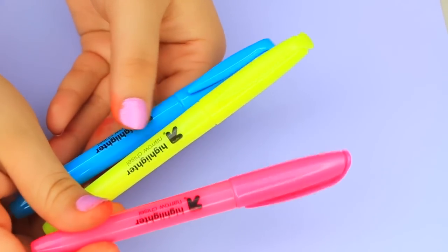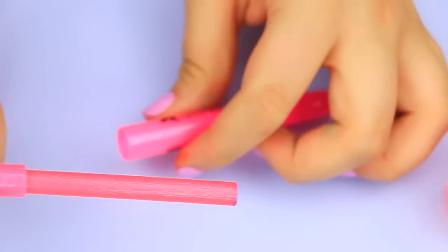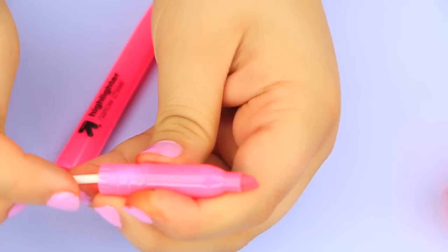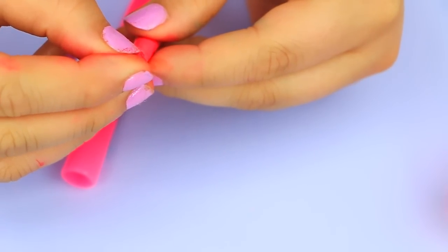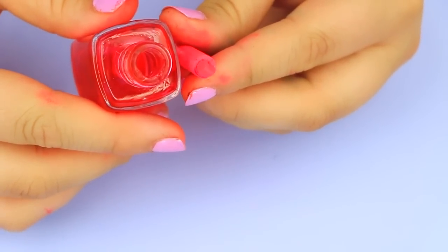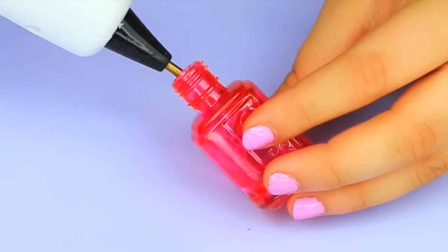Now for the fun part — take some highlighters of your choice and begin to take them apart. Highlighters and markers are easy to take apart; I just pull the top part off and expose the ink cartridge, take that out, and the felt tip is going to have to come out too — it should be really easy to push out from the other end. I took the felt tip and shoved it into the ink cartridge. This part is easy but can squeeze out some ink and be a bit messy. This basically fits almost perfectly into my nail polish container, but to secure it I'm going in with some glue to really hold it in place.